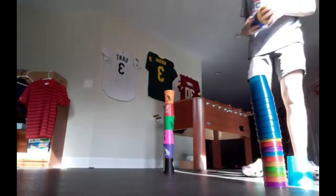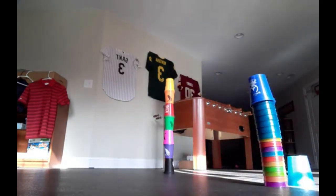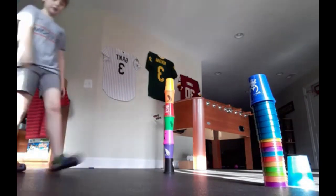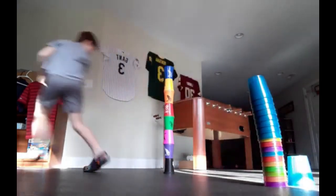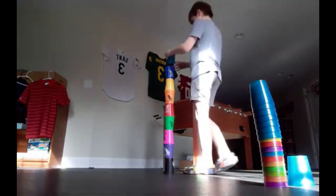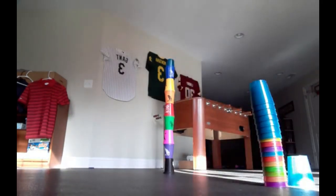All right, let's set this right here. This is seven cups, moving on to eight — this could get very scary. I got it, cups are still standing. Moving on to nine, this one has to go into the cup a little bit. All right, this is nine cups — I barely got over eight.